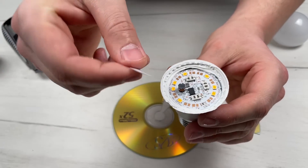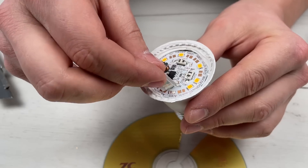Glue as tightly as possible to the contact where the faulty LED was.